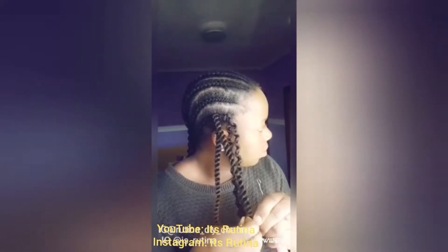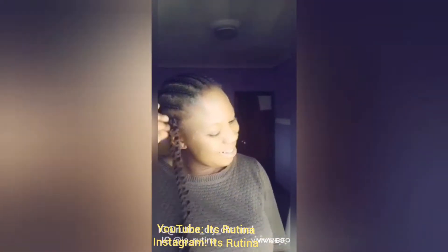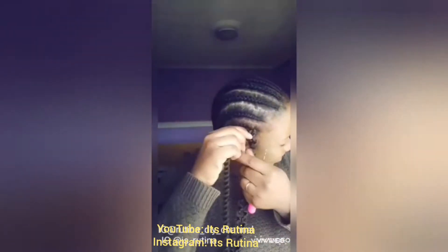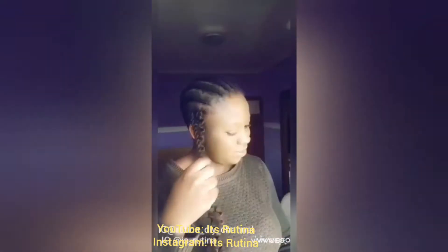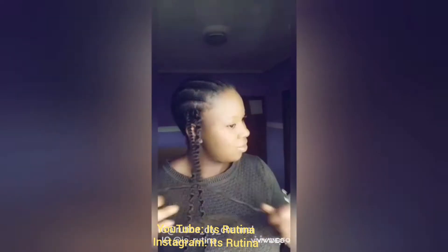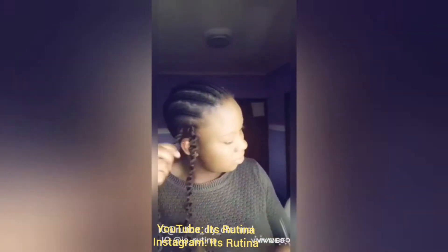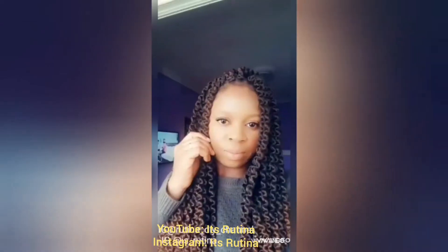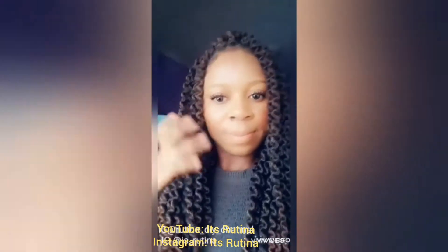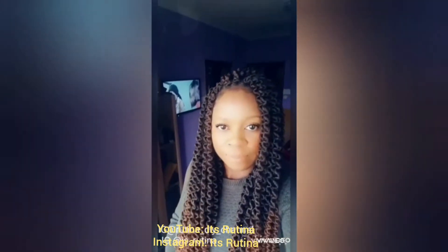When I crochet, I untwist the hair because I prefer the untwisted look — it gives me that look I want. I used two packets of crochet attachment to achieve this look. If you want, you can use more than two, but I prefer two.